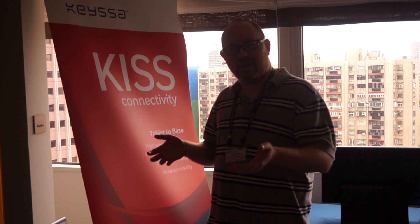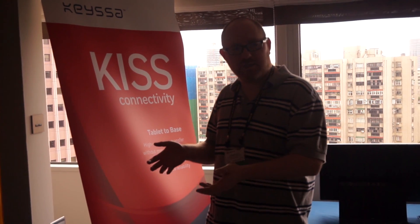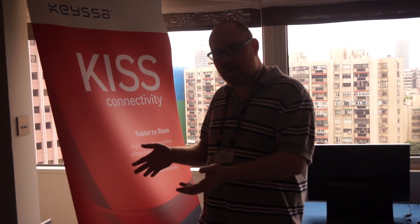Hi, this is Abram with Laptop and Tom's Guide, and we're here at the Kisa Suite at Computex 2016 taking a look at this very interesting technology that is coming to market.